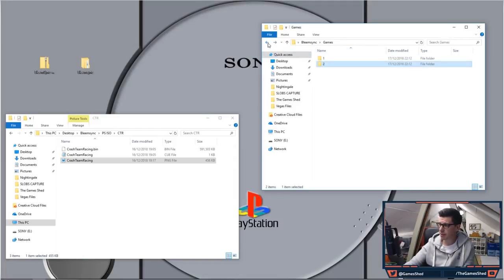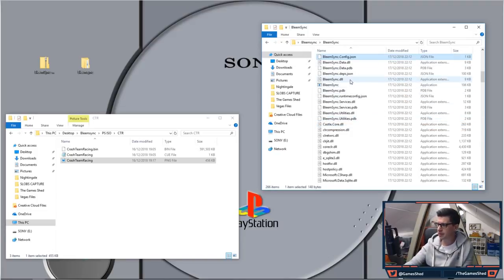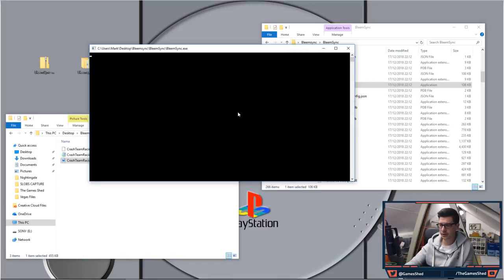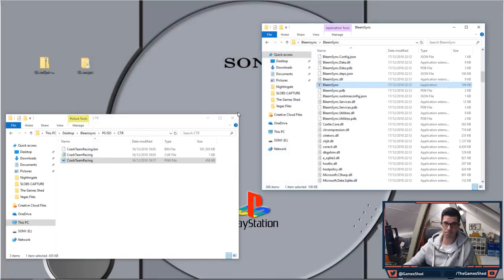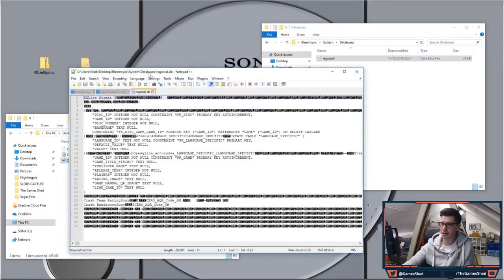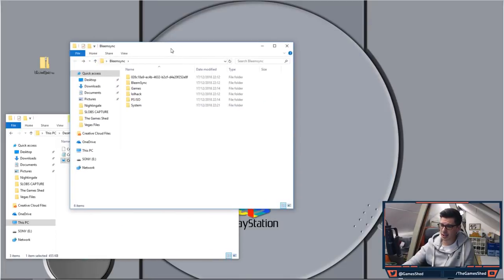Next, go into the BleemSync folder, scroll all the way down to the BleemSync application — 106 kilobytes — and double click it. You'll get a Windows protected your PC warning, so click More Info and Run Anyway. What happens is a box comes up and after a few seconds it goes to 'Added Game'. You'll then notice a new folder in the directory called 'system'. This system folder has a bunch of stuff including regional databases, and at the bottom you can see Crash Team Racing and Crash Bandicoot listed.